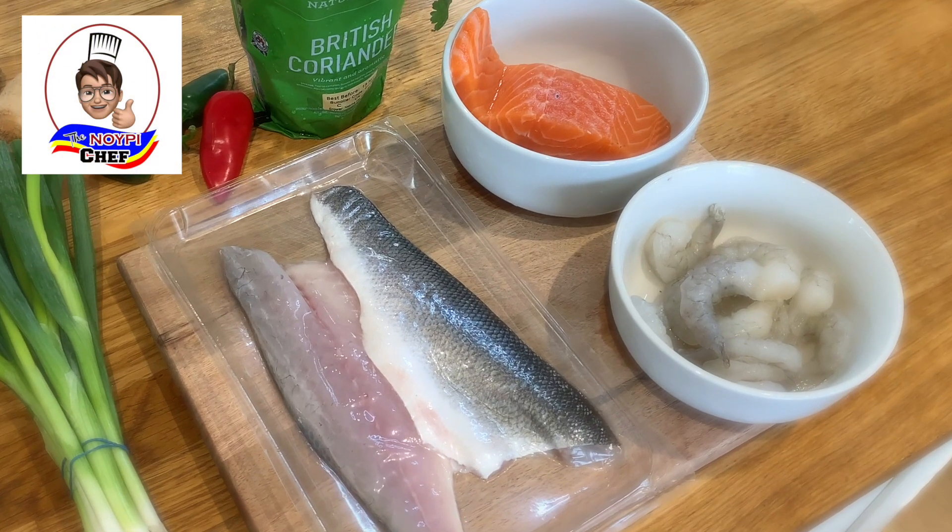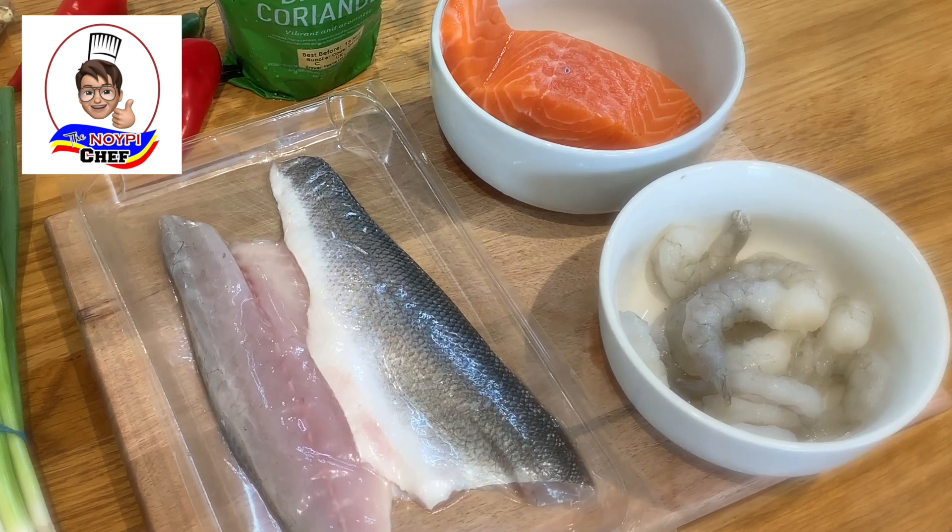For my fish cake, I'm going to use salmon, sea bass, and some prawns. Guys, make sure when making a fish cake, whatever fish you use, the bones and the skin should be taken off.